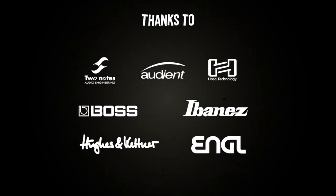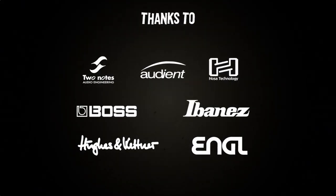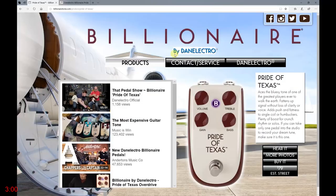The following brands have in one way or another contributed to this video. Hey everyone, my name is Max and this is a three minute drive with Billionaire Pride of Texas. Fasten your seat belts and let's go! Billionaire is a brand owned by Dan Electro and Pride of Texas is an overdrive pedal.